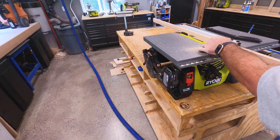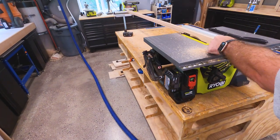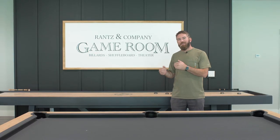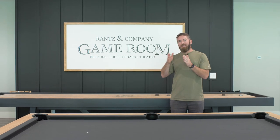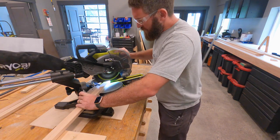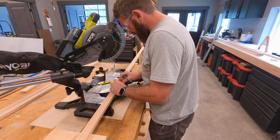For the frame I went with red oak. I started by ripping just a little bit off the back — about halfway up — off the back of that red oak 1x2, and that's going to allow the MDF to recess into the frame just a little bit. Once I got all of those boards ripped, I moved on to mitering those corners.